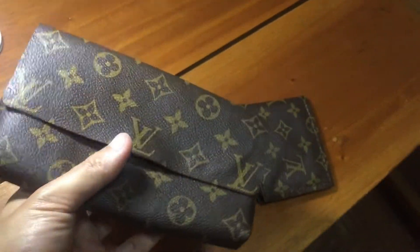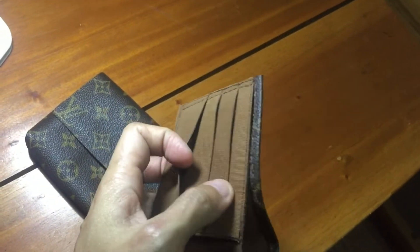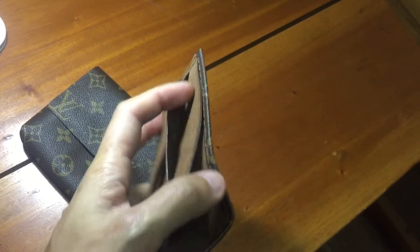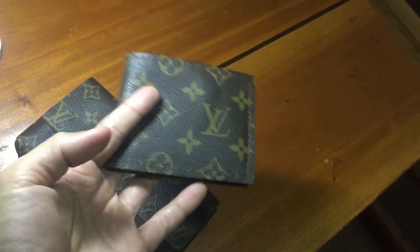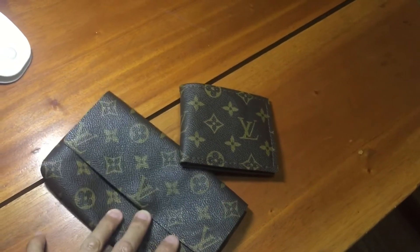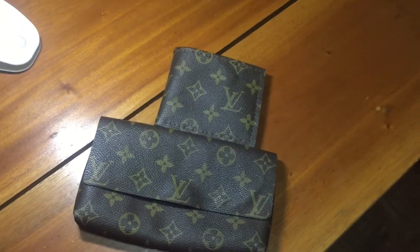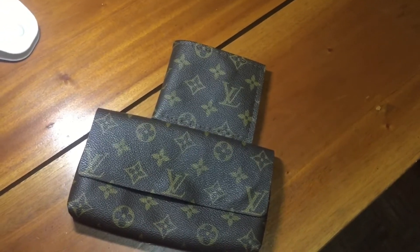Finely made — the fanny pack and wallet. I really liked it. So there you have it: a really nice repurposed fanny pack and wallet from a damaged Louis Vuitton bag. Don't forget to subscribe to my YouTube channel, Mike Okay Great, and follow me on social media — Facebook, Twitch, and Instagram. I'll see you guys next time.